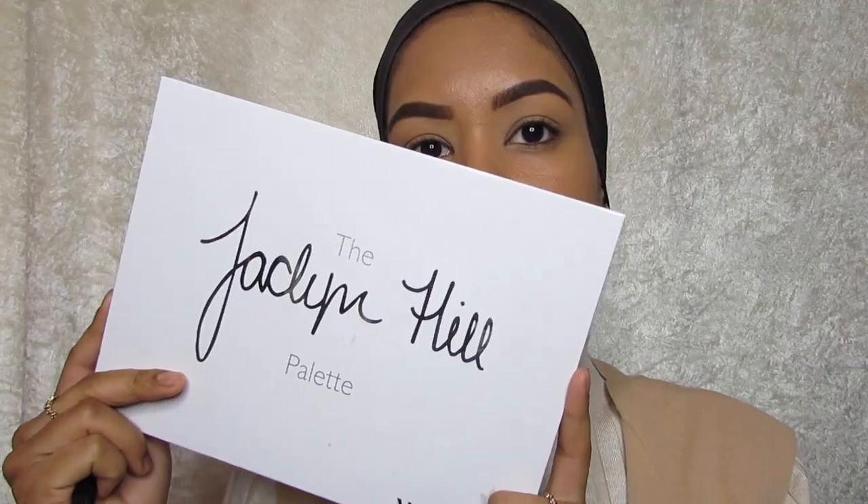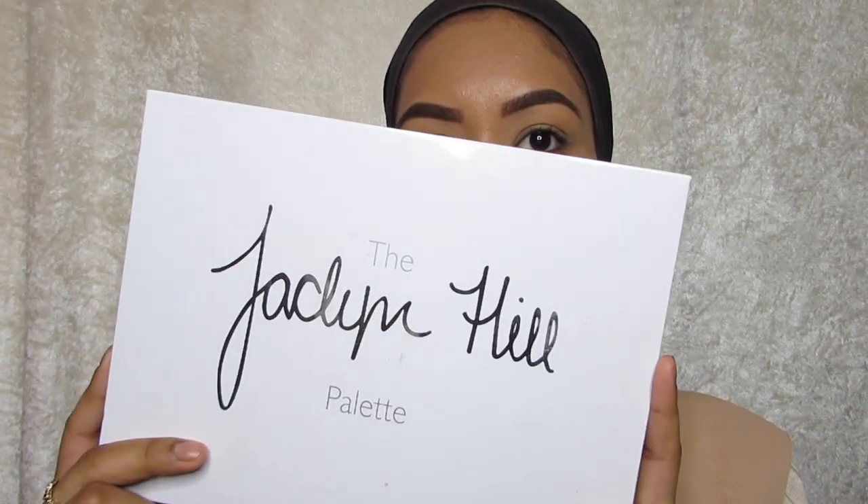Hey guys, welcome back to my channel. I have done this warm and glowy makeup look for you guys. I've been loving a lot of brown colors lately, so I thought I'd show you how I create this amazing look. You can wear it this season, or if you really like bold colors like me, you can wear it any season you like. I'm going to start off with the Jaclyn Hill palette — I have already done my base and my brows.